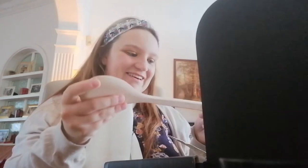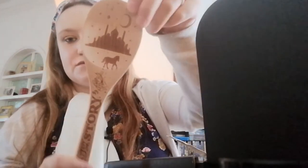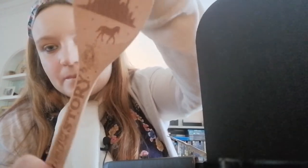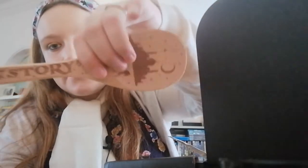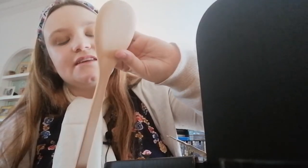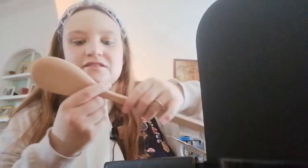Next we have a wooden spoon. It says 'There's no such thing as just a story' — Elwyn Hamilton. The design on this wooden spoon is so pretty and so lovely. The technique that's gone into having the different dark fonts is really nice. I really like that, it's really pretty.